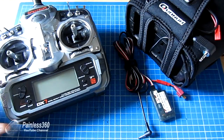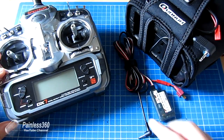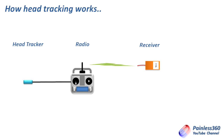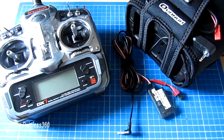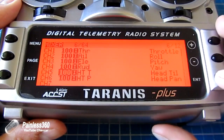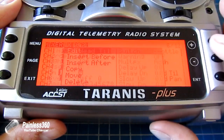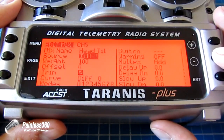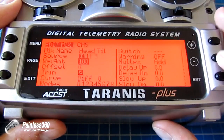So inside the radio you configure the trainer function and then pass through the channels you're interested in from the head tracker out of the radio over the wireless link into the receiver. This is all covered in the setting Taranis video on the channel. If you want to know how it's set up on a Taranis and go through every single step, I'll link to that in the description.